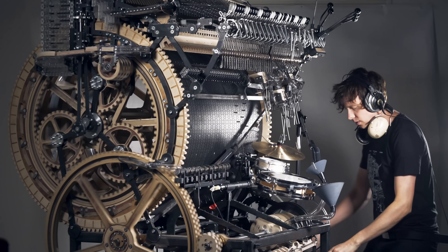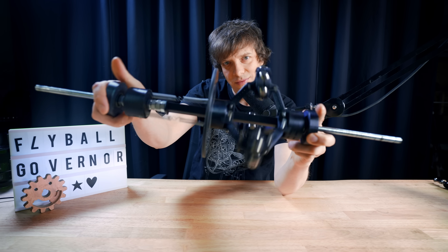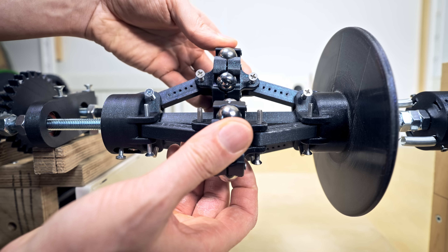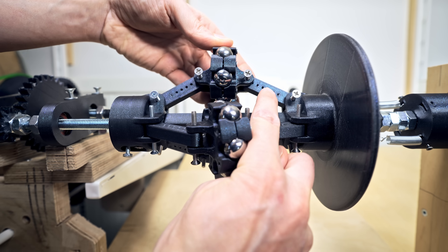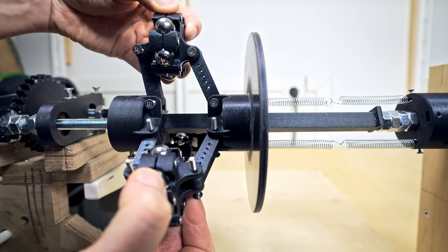This got me thinking: if music instruments have used flyball governors to play tight music for like 100 years already, maybe I can use the same solution to play tight music on my mechanical machine. So I built this prototype to test if it works. It uses marbles as weights, connected through linkage arms to a brake disc. The brake disc can slide freely back and forth.